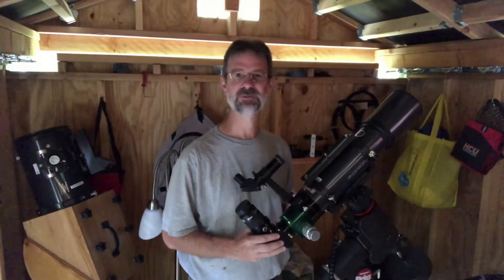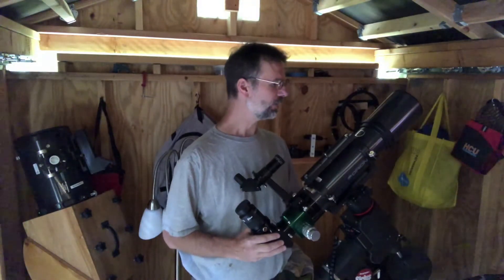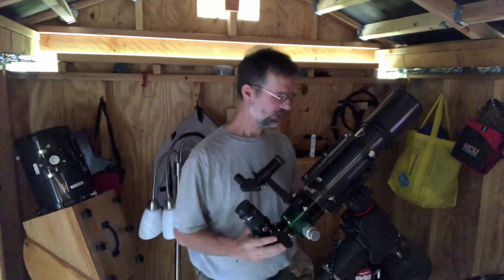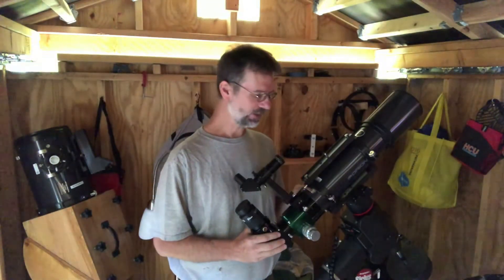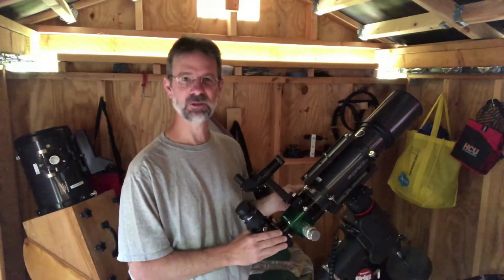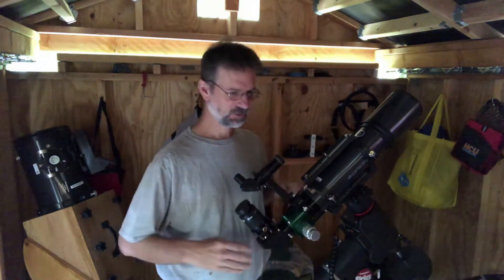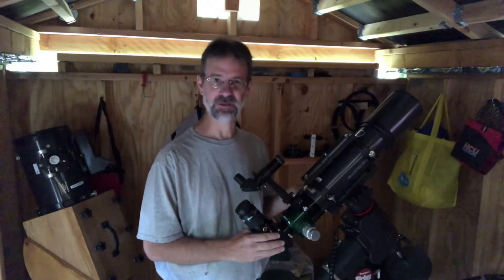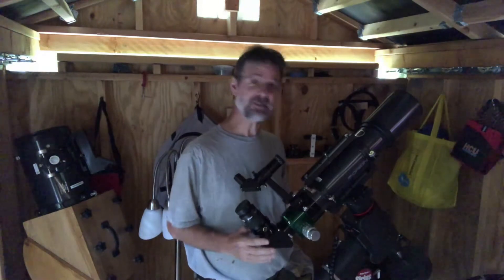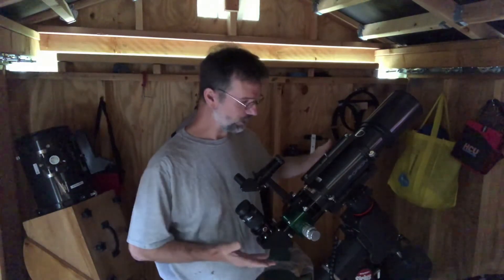It's been my workhorse for five years now and I'm very happy with this scope. First off, some of the good things: it's an f7.5 and it has a focal length of 600 millimeters. Most ED-80s have focal lengths of 400 millimeters, so this gives a unique field of view, which I think would be highly sought after.